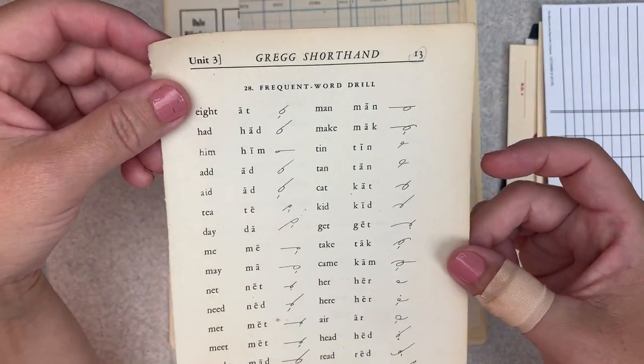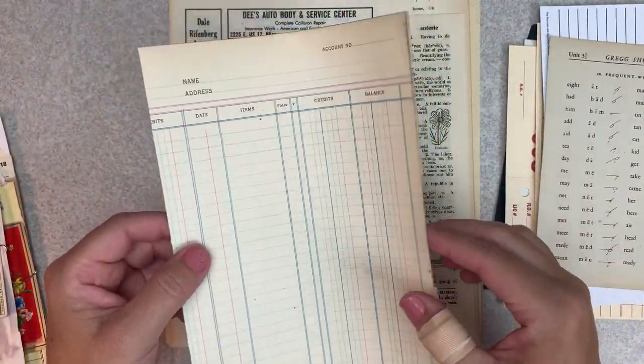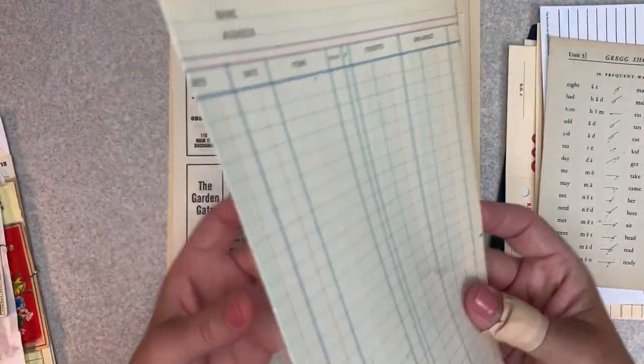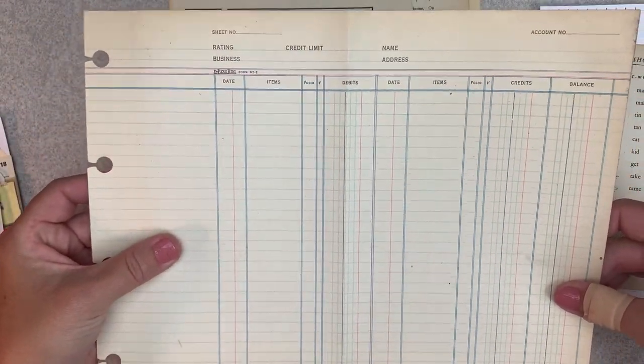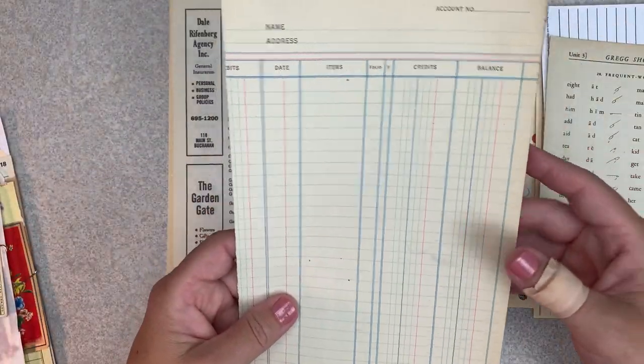There's a vintage Gregg shorthand book page. This is an old ledger that I have. If you watched yesterday's video, it's completely blank and it is from the 1800s.